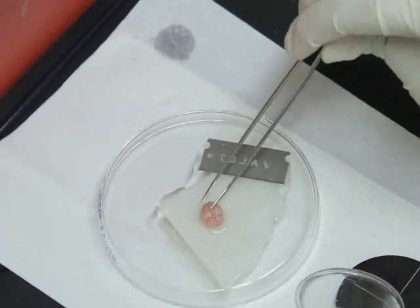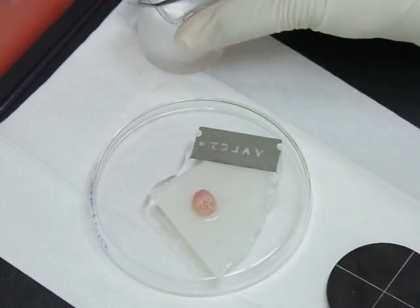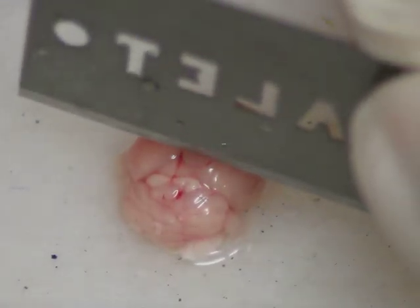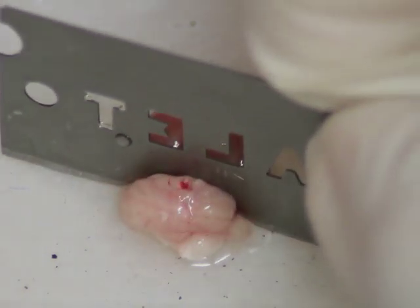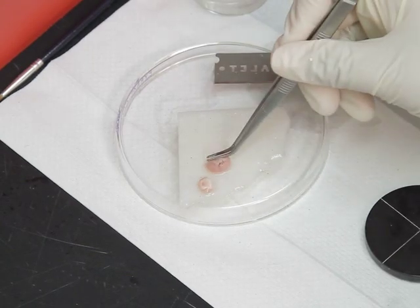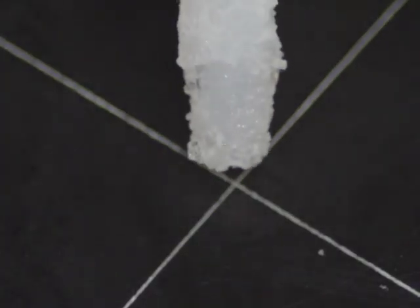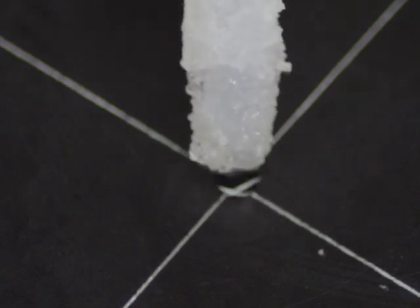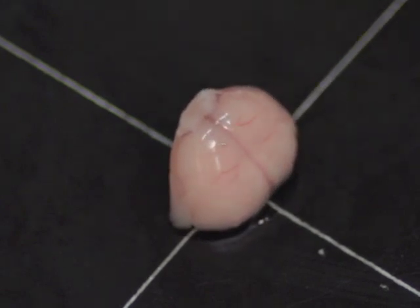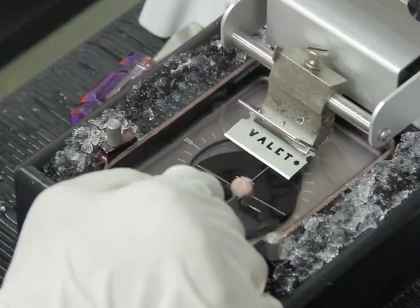Transfer the freshly dissected mouse brain onto it with a pair of forceps, then remove the cerebellum by cutting along the medial-lateral axis with a razor blade. This creates a flat base that can be affixed to the vibratome stage. Next, add a drop of the loctite adhesive on the specimen stage, affix the flat end of the prepared brain on the stage immediately, and keep it as upright as possible. Then place the stage in the specimen chamber and tighten the screw.